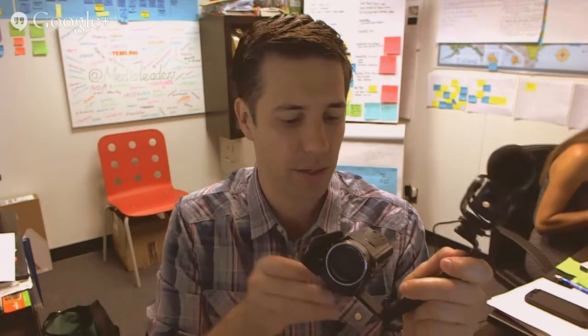Hi, I'm Josh Oaks with MediaLeaders.com. I want to show you something fun that we're working on here in the office. I have a video setup. I used to be an editor at Disney Studios, so I've got a little bit of a hack on the video side. Let me show you my setup, and in this video I'm going to show you how I'm editing.